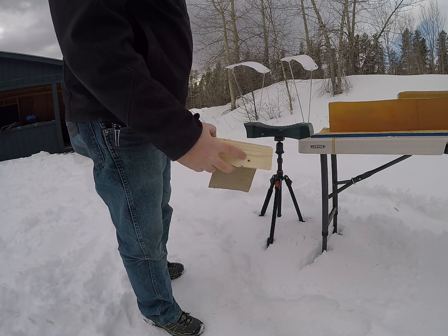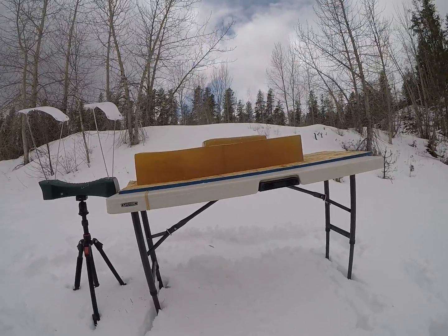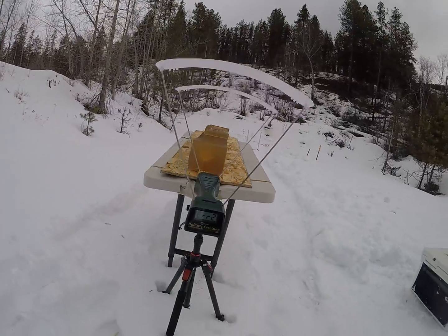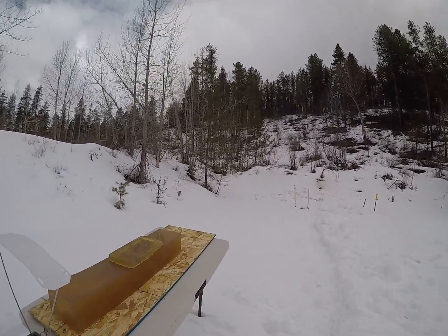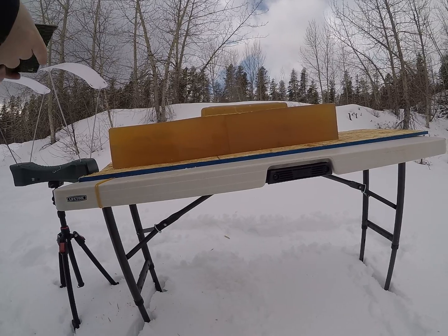That opened up pretty immediately going to that board. That high velocity round had an error, but we're going to get a couple more of those through in just a little bit.